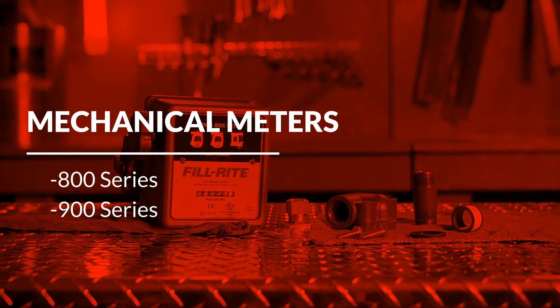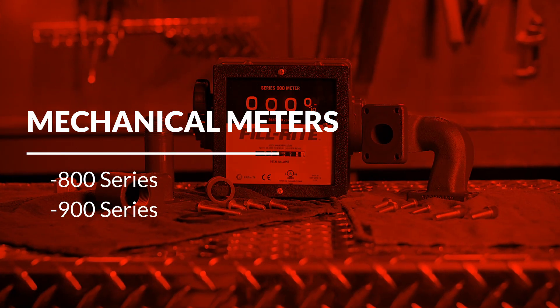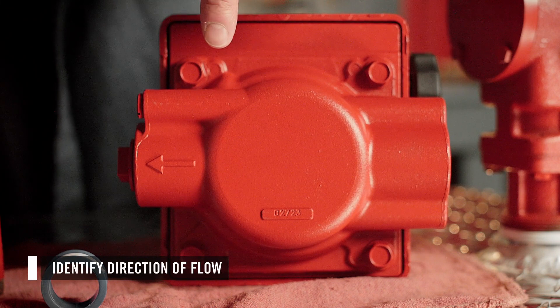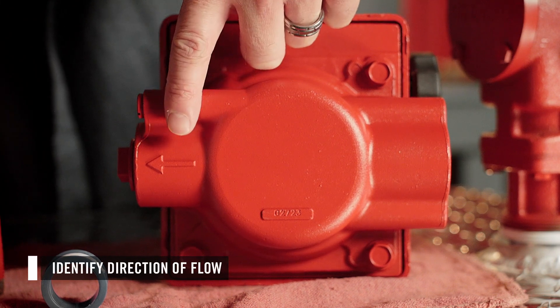This video will cover the steps to calibrate PhilRite's 800 and 900 series mechanical meters. First, identify the direction of flow in your application, then install your meter accordingly.